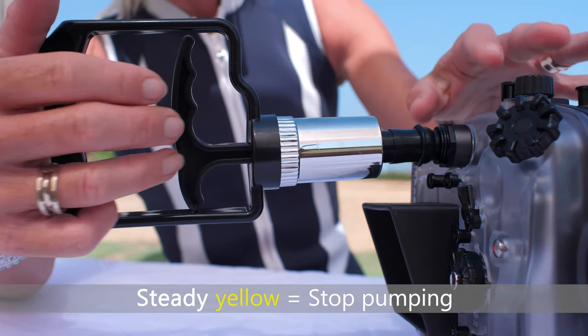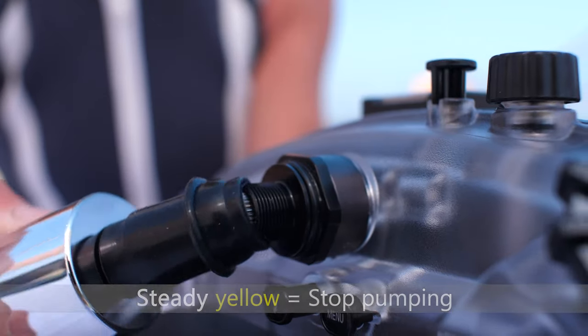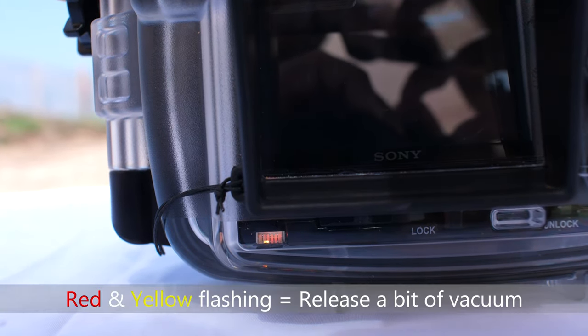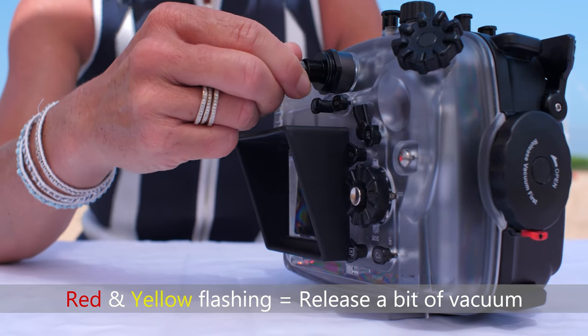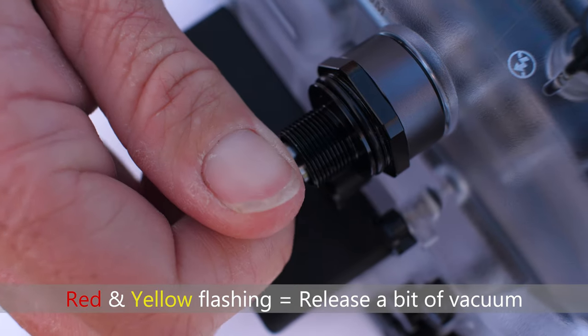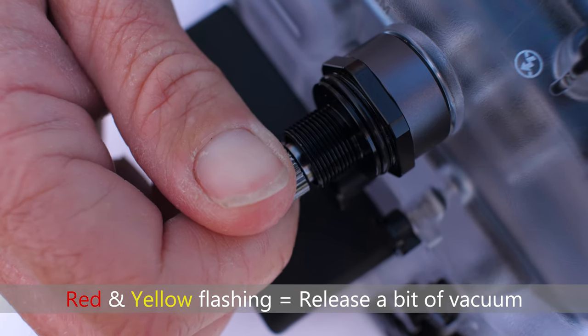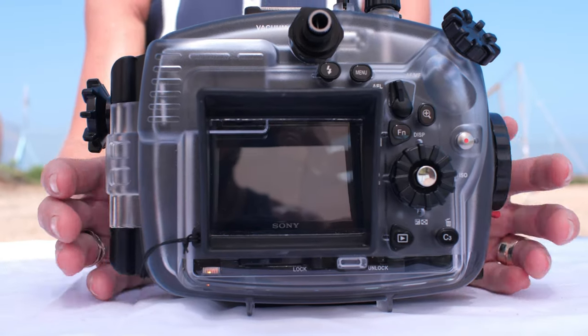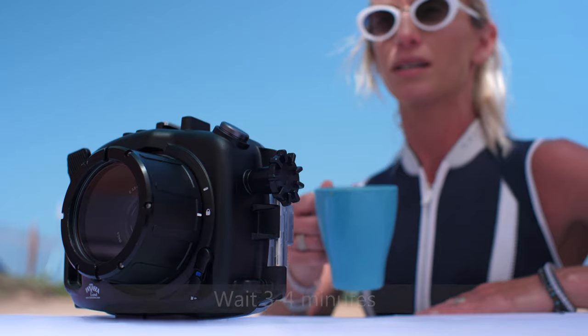Stop pumping and allow the analysis to begin. If the LED indicator starts flashing red and green or red and yellow, release a bit of the vacuum by turning the vacuum release tip counterclockwise and pulling it out until the LED indicator turns steady yellow and the analysis begins. Analysis duration is approximately three to four minutes.